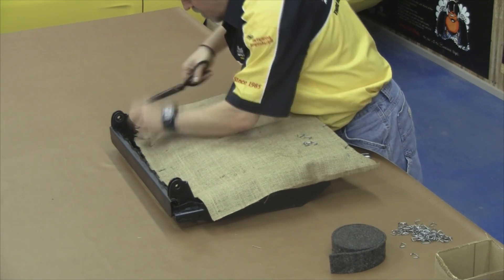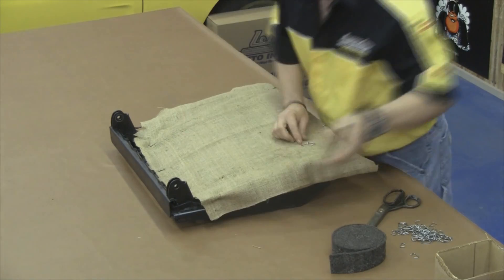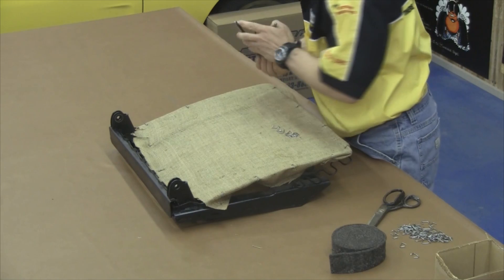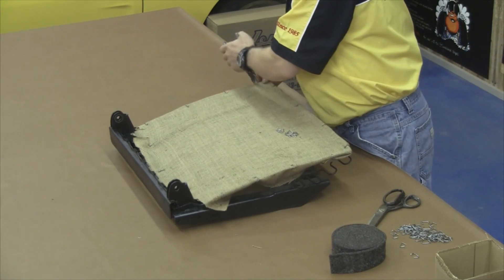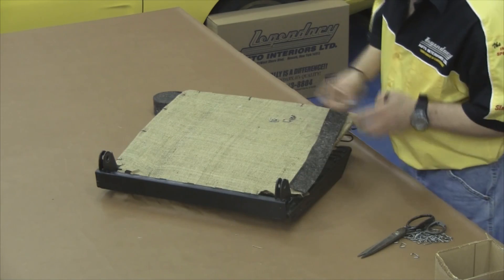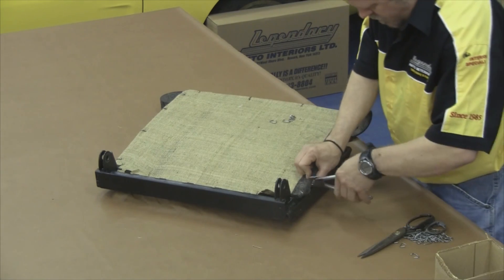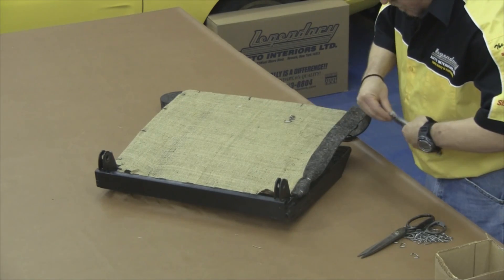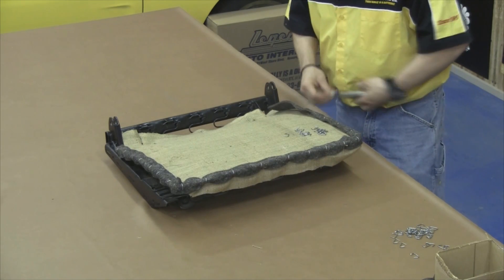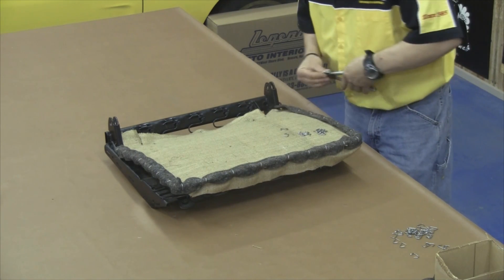Now in this particular model, you want to notch out the hinge area where the front seat top attaches to the front seat bottom. You want to carefully fold over the corners and attach hog-rings around the entire perimeter. After your burlap is secured, take the 2-inch felt and attach it around the outside perimeter of the seat springs. This 2-inch felt will prevent premature wearing through the foam kit and consequently your seat cover.